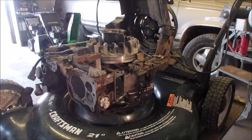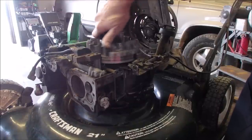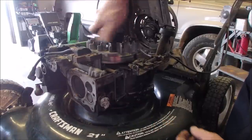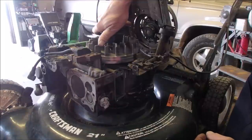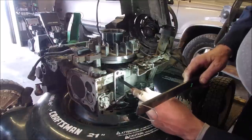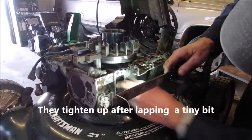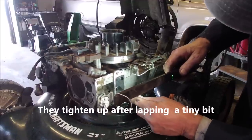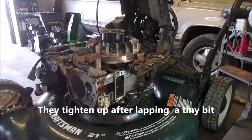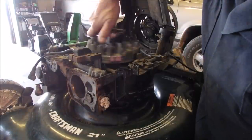Now we should be able to turn that over — exhaust, intake, compression. I'm going to take another measurement because you don't want to mess this up. It's tighter but it's good. The only thing we have to find out is if we're going to do anything to that exhaust valve right there — we're going to have a look at it.